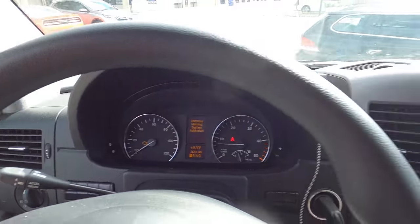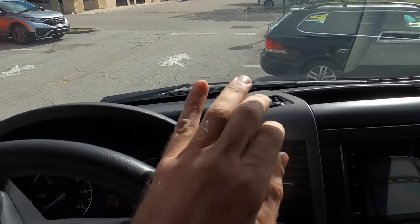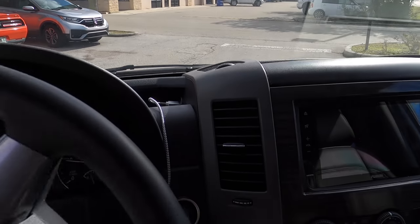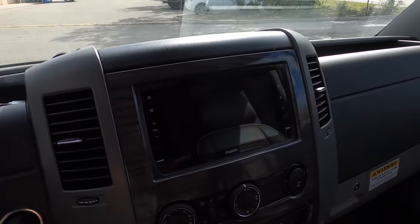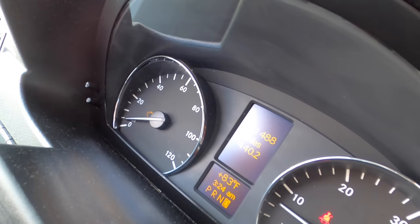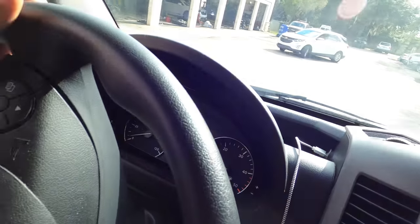Mercedes check engine light is on — normal condition, very similar to Volkswagens and Audis. Just go ahead and pull this around into my stall. It's got 11,000 miles and the 'service my engine' warning indicator has turned on.